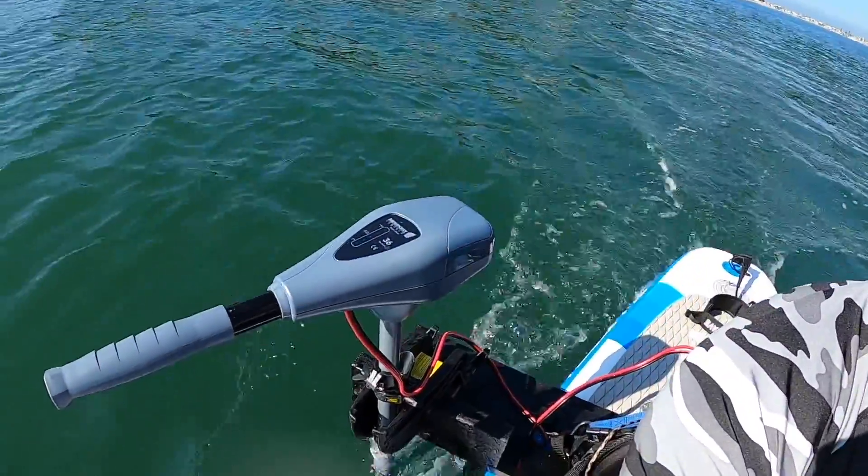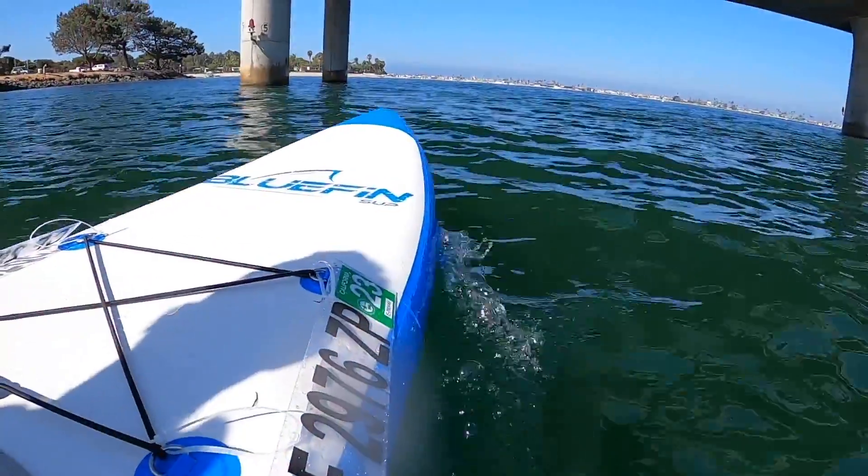Today on the Do-It-Yourself-Dad channel: how to cheat at paddleboarding or kayaking — how we mounted a 12-volt trolling motor on our stand-up paddleboard.